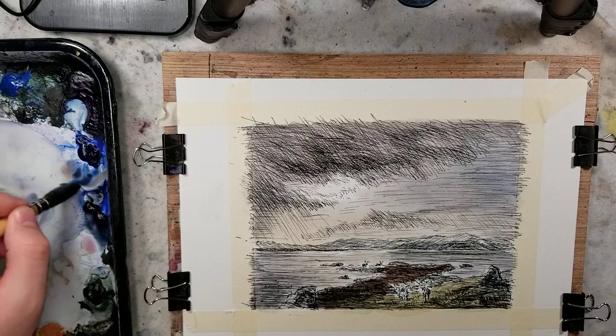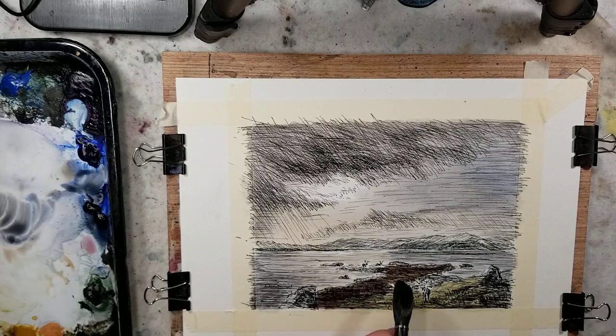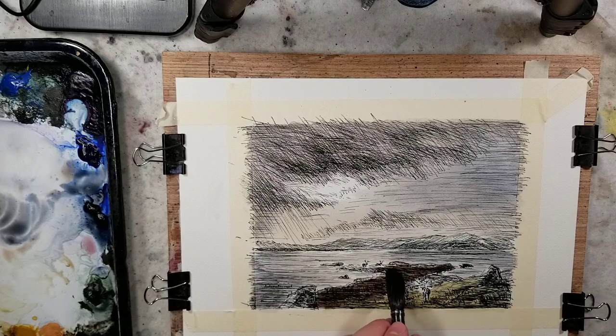Working with just the pen and ink makes you question how you would go about doing something. And that kind of goes back to having a limited palette — you're working with what you have.